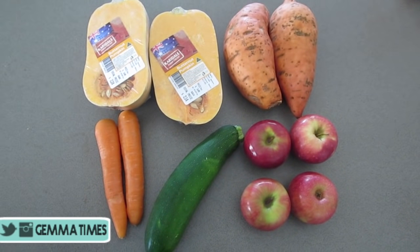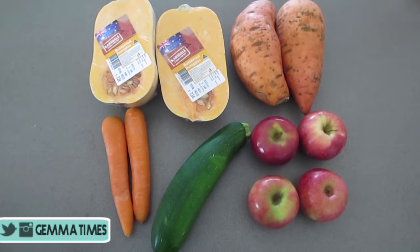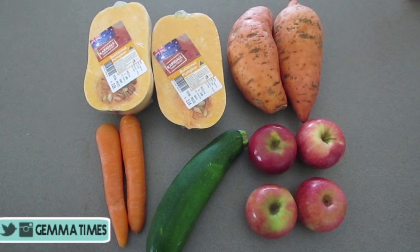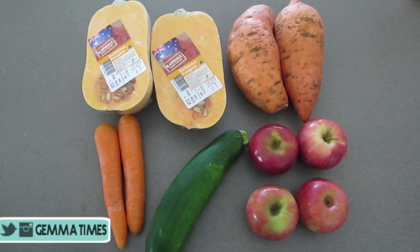Hi guys, so today I'm going to show you how to make homemade baby food. All up this took me about an hour and a half with cleanup and it will last for a good few months in the freezer, so it's definitely worth the time.